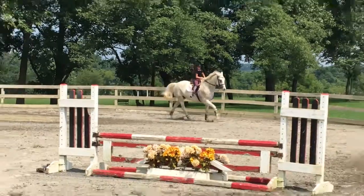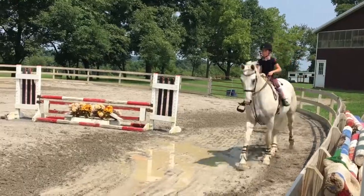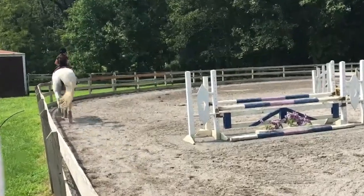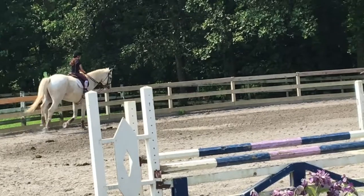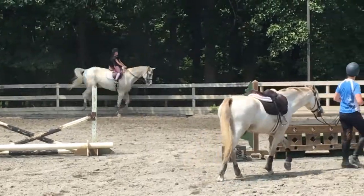Beautiful leg — now push your tummy out. Yeah, that's it right there, push your belly out. Excellent leg, this is what I'm talking about, this is what I want you to do on your pony. Your leg is in a beautiful, beautiful working position. Put your belly out.